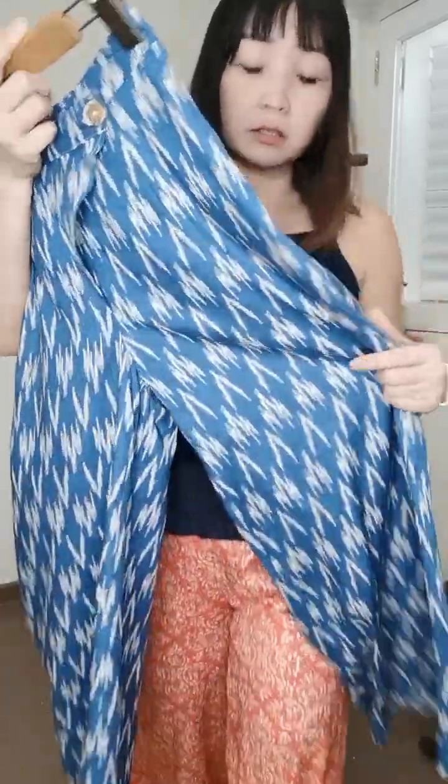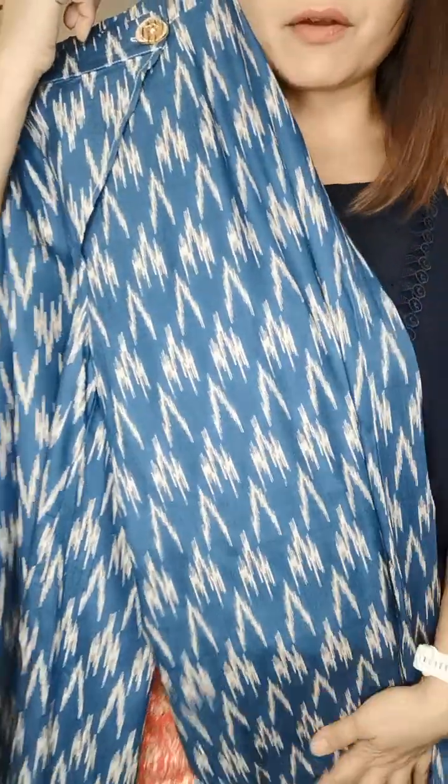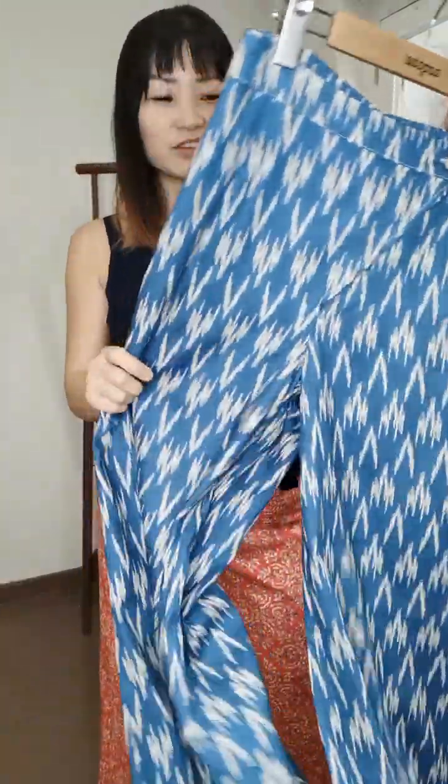We have many different colors and prints. This one is a very nice blue, the model is wearing a light pink — very sweet. I'm wearing a reddish brick color which is very attractive, and we also have some blues for customers who love blues. You can feel how soft this is — really very soft, light, easy to iron, easy to wash. They are all block prints on rayon, very ethnic style and very timeless and functional.